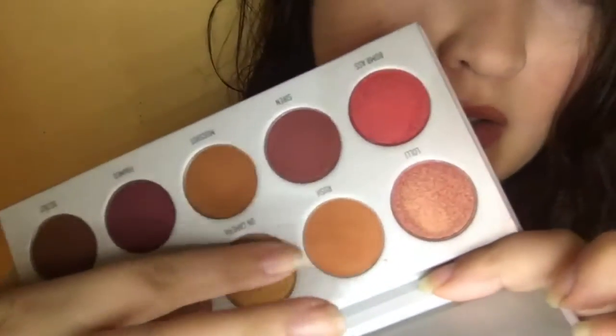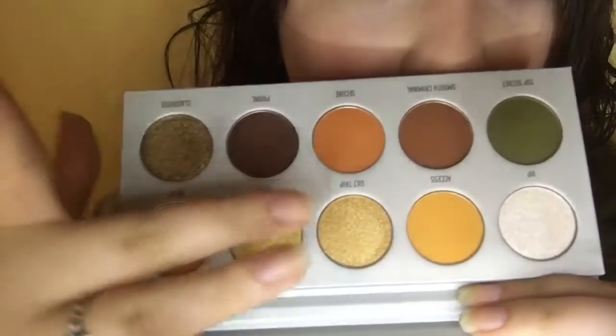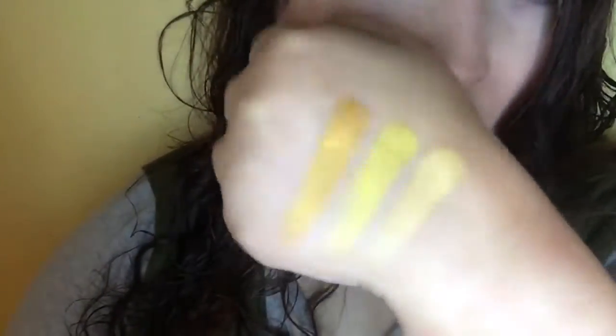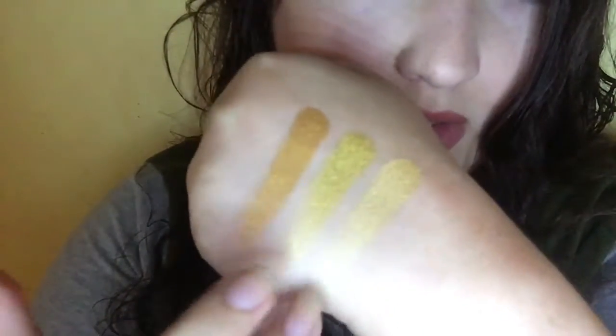I do want to swatch On Camera next to the golden color from the Armed and Gorgeous palette just to see the difference. So here's On Camera from Ring the Alarm, and then I'm going to grab Coin and Guilt Trip from Armed and Gorgeous to swatch those two golds as well. So there are the three golds — it's like a white gold, a more yellow gold, and then a goldenrod gold. So they're actually quite different.